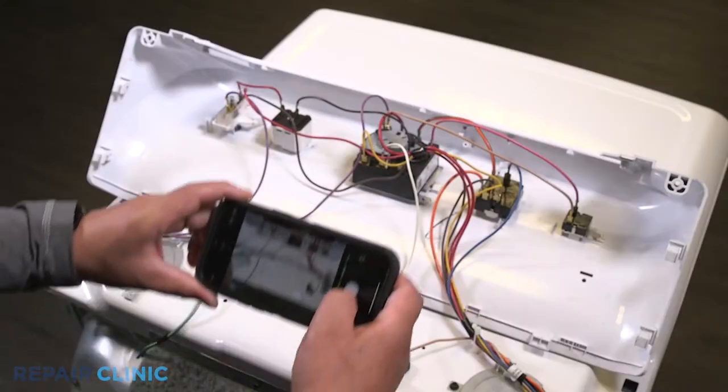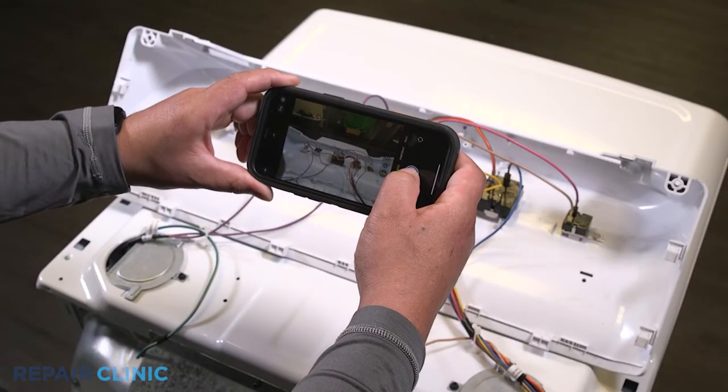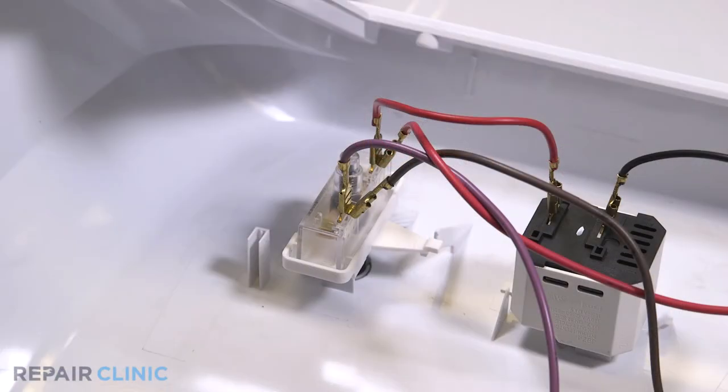Pull the backsplash back and lift up to free it from the dryer. Note the orientation of the wires. Detach the purple, brown, and red wires from the start switch.